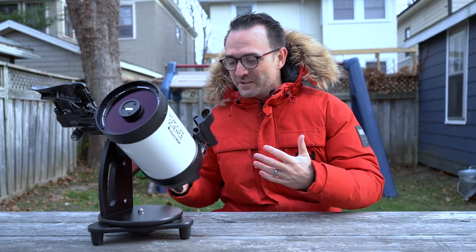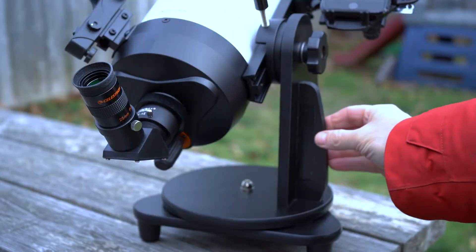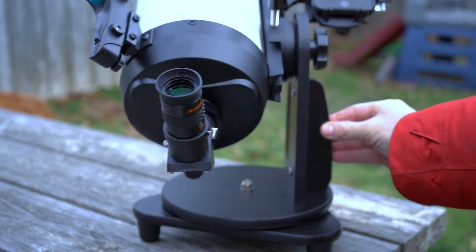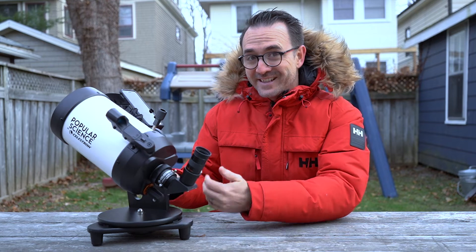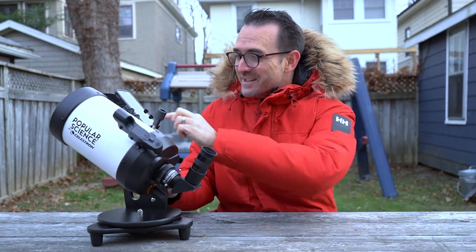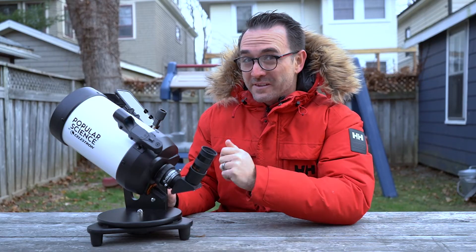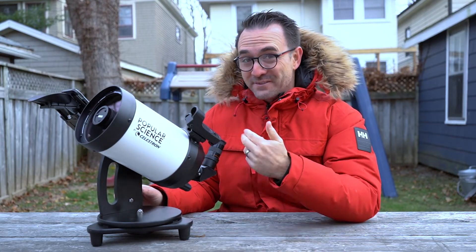This telescope can also be turned into an amazing travel scope. We attach the telescope to a mount from a children's Dobsonian telescope — a telescope we purchased for less than $100. Then using just two zip ties, we firmly attach the StarSense system to the dovetail bracket on the telescope, and now this telescope should fit into a backpack.